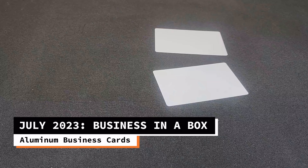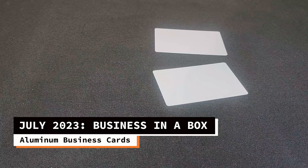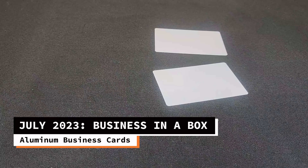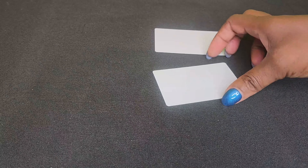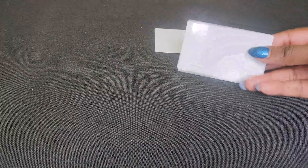Hi Crafters, this is Cassie aka The Crafting Chef bringing you a tutorial on behalf of Sub This and That Monthly Sublimation Box. For today's tutorial, I'm working from our July 2023 box titled Business in a Box. In today's tutorial, I'm going to sublimate our aluminum double-sided business cards.